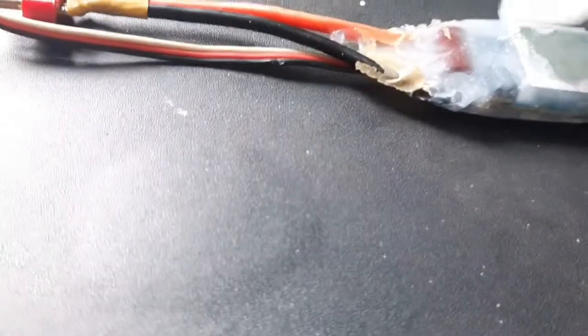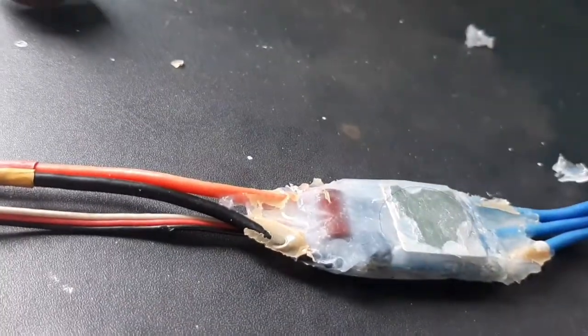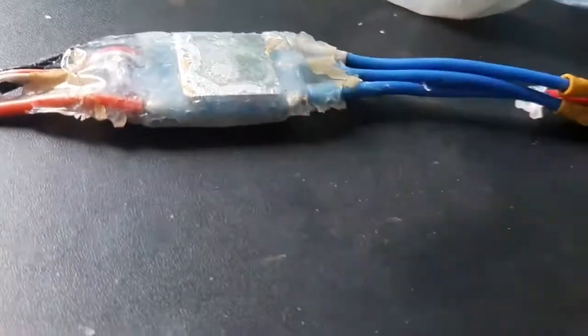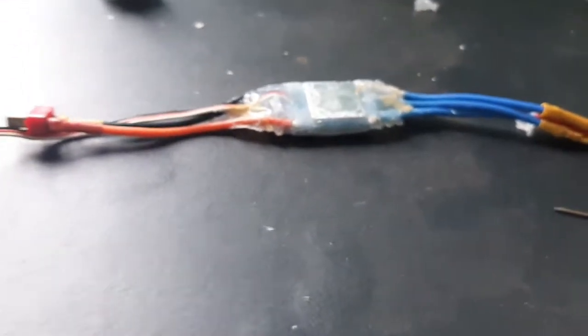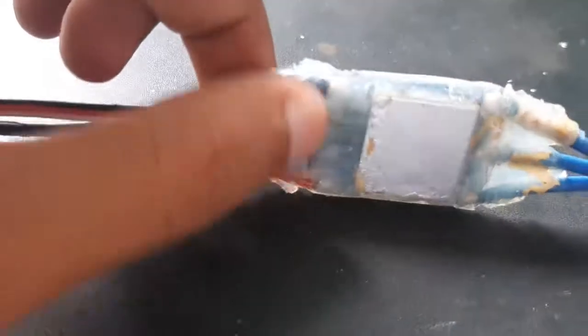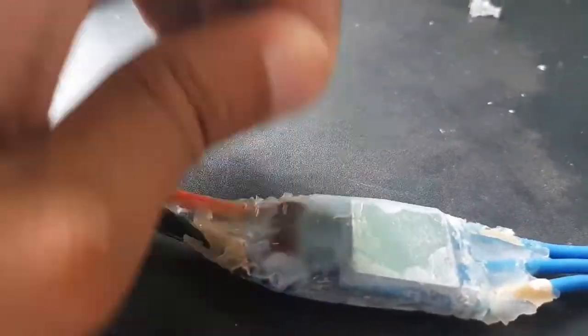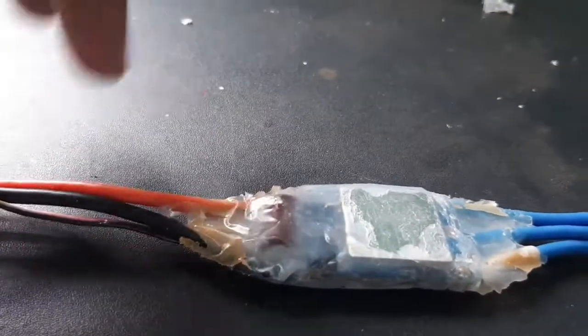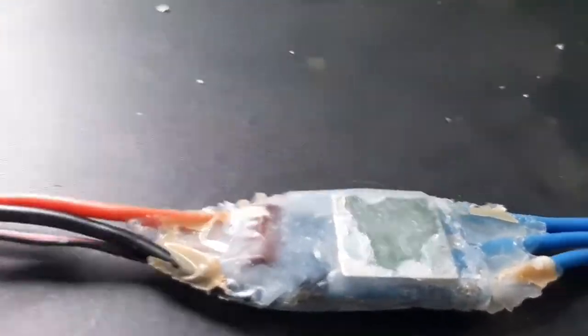We spread it evenly, then use insulation tubes or masking tape to cover it up tightly and set it for curing. Slowly remove the insulation tapes to get a clean finish. Even after removing, it will take one or two days to completely cure, after which you can use it on water-based applications like RC boats.